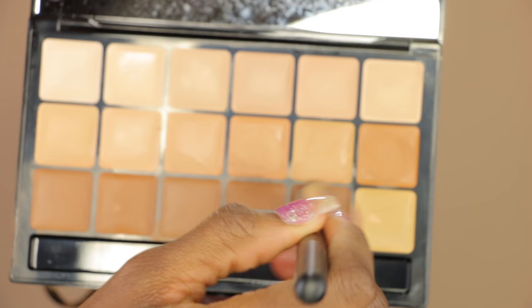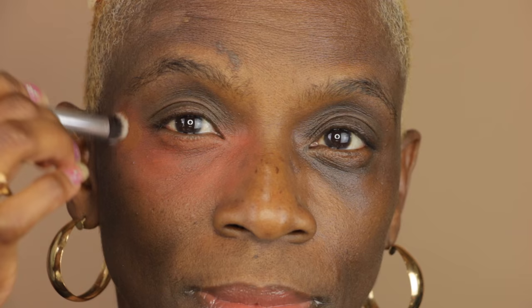I'm going to take my Graftobian Foundation Palette and use this color here. I'm going to use a clean dome brush to pat this color into the skin. I love using a brush for this step, especially a dome brush, because it gets right underneath the eye perfectly. If you were to use a sponge or a beauty blender for this application, the coverage would not be as good.